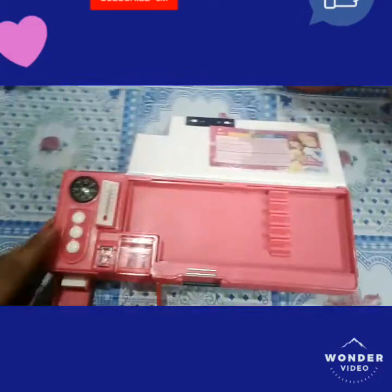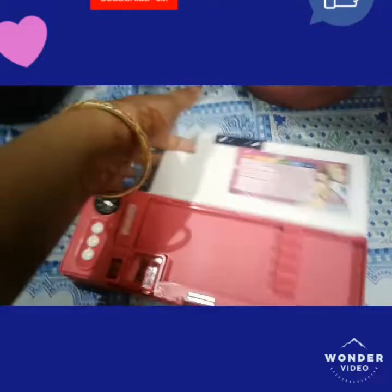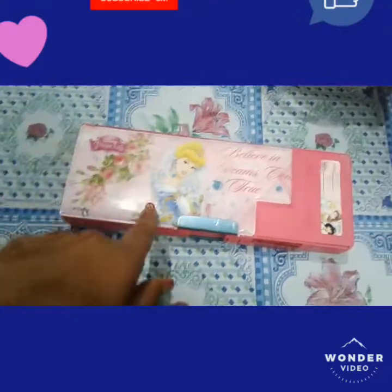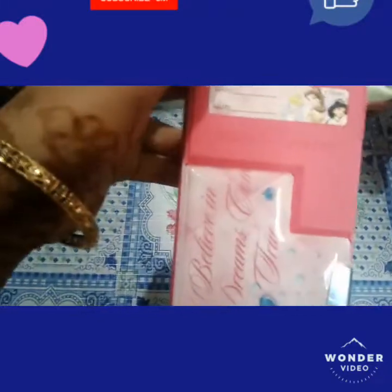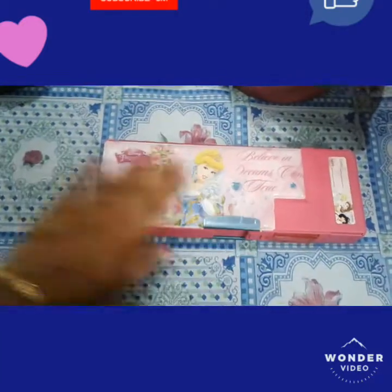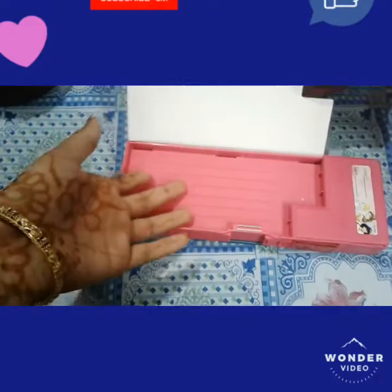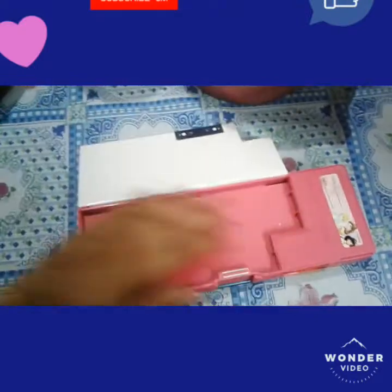This is the front side of the geometry box. Now opening the back side — it has beautiful pictures of Cinderella, and there is a space where you can write your class name. When you open it, it is empty inside so you can keep extra pencils, pens, crayons, or anything you need.